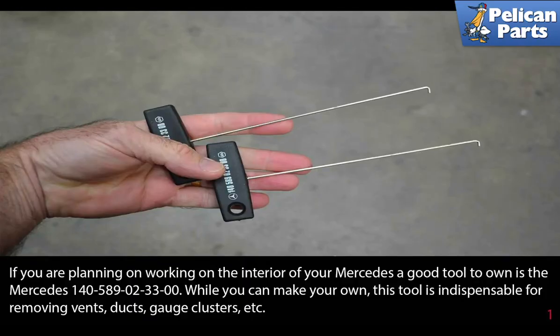If you are planning on working on the interior of your Mercedes, a good tool to own is the Mercedes 140-589-02-3300 tool, which you can find by following the link at the end of this video. While you can make your own, this tool is indispensable for removing vents, ducts, gauge clusters, etc.